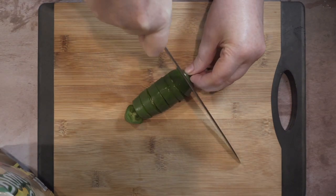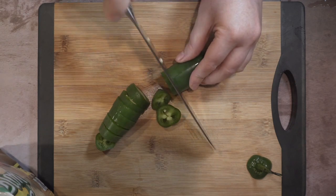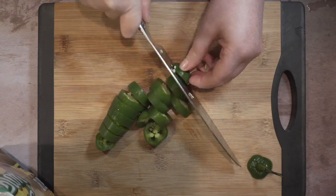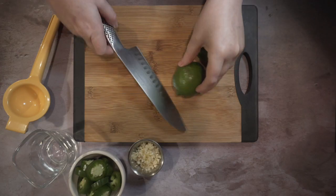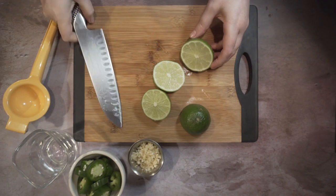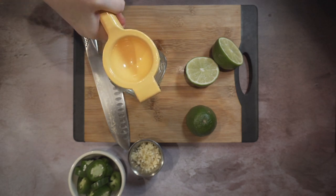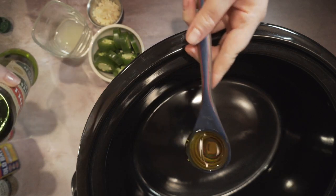While you're waiting for the peanuts to rehydrate, you're going to want to start prepping your aromatics to build flavors. Slice jalapenos into about half-inch slices. For the limes, I like to massage them a little bit to get those juices going, then juice two limes and mince some garlic.